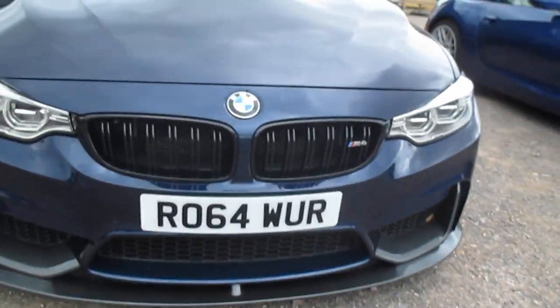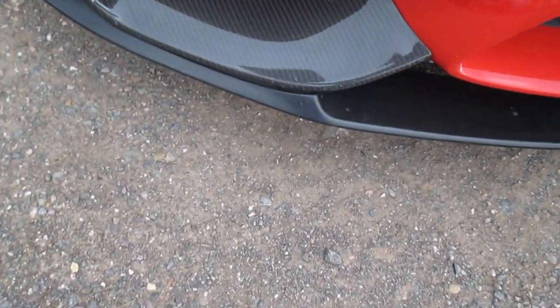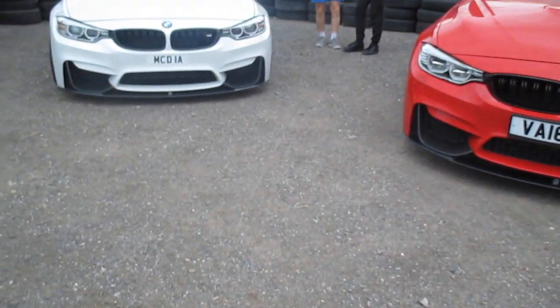Got an M4. That's a carbon splitter. These splitters actually go up to there, which I found a bit odd. Still looks very nice. Got the M4 next to this. So you've got the carbon, and then the plastic splitter. Same as the M3.